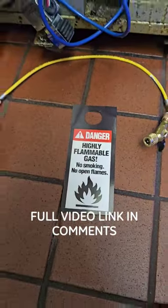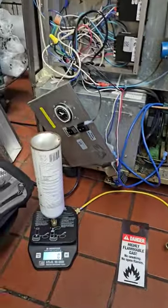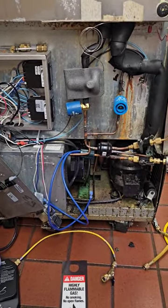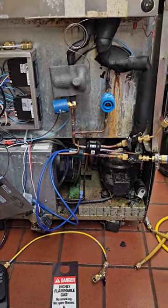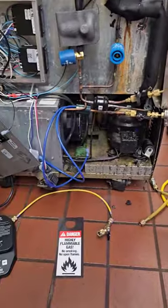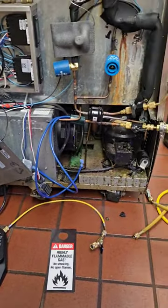So let me ask you, I'm working on an R290 system. You guys working on those yet? Does it scare you? Are you afraid of it? I can tell you that it's really not a big deal. As long as you follow proper practices, purge with nitrogen, and be careful, it's really not a big deal.